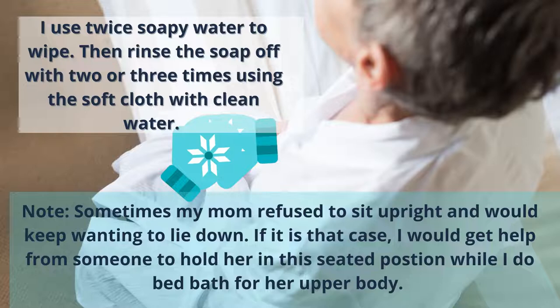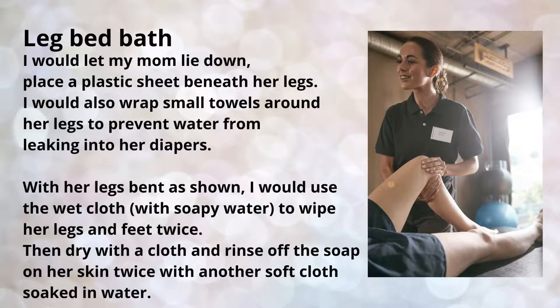After that, I wipe her dry, apply baby powder on her back and front, put her clothes on, and let her lie down. When she's lying down, I move to her legs. I have the plastic sheet down, and I bend her knees upwards to position her legs for washing.